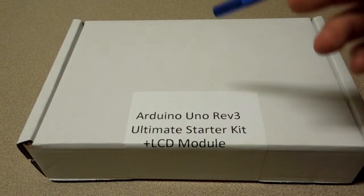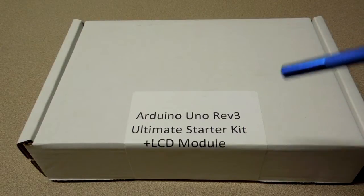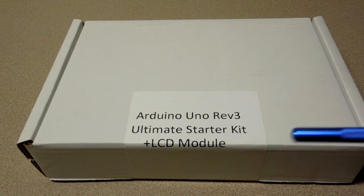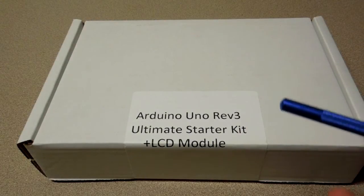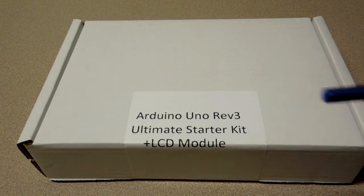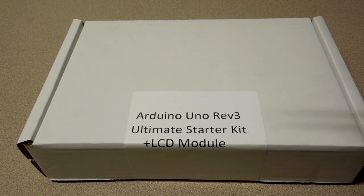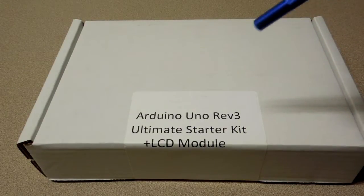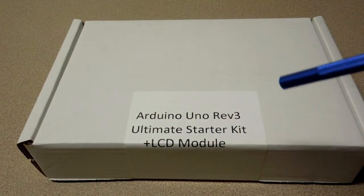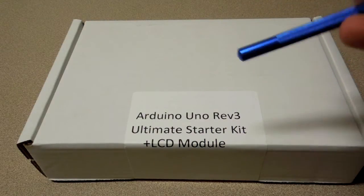Hey everyone, so one of my goals for this upcoming year is to become a little bit more confident with electronics. I have an Arduino and the RAMPS 1.4 powering my 3D printer, but it's kind of a black box to me. I know that I can put firmware on it and it does what I want it to do, but I don't know exactly how it accomplishes everything. So I figured the first step would be to grab an Arduino and just learn a little bit about microcontrollers in general.